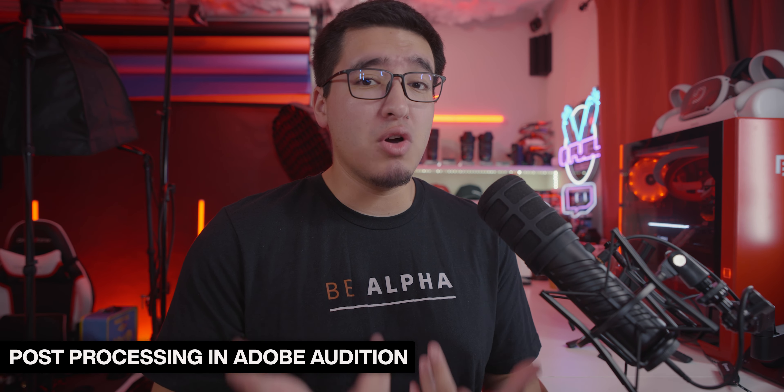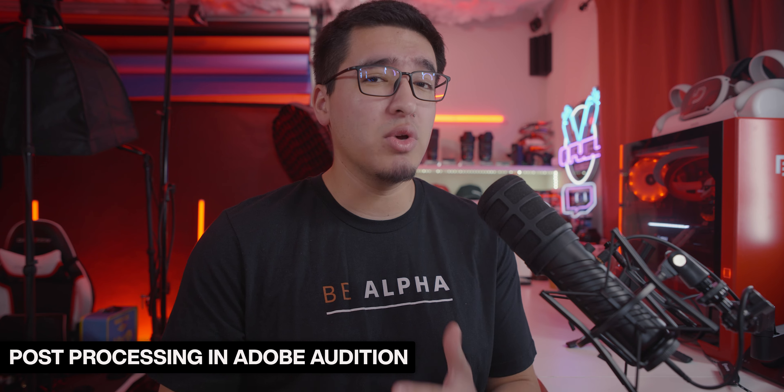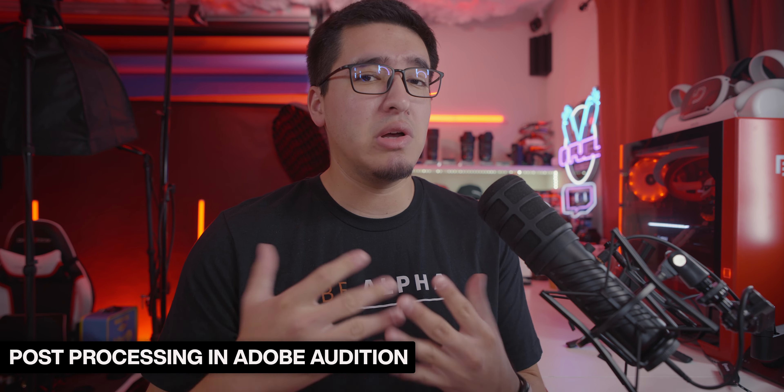Now I want to show you guys more in-depth the Rode UniFi software and the settings I've been using for the past couple of weeks for gaming and streaming. If you're already used to an Elgato product like the Wave XLR or Wave 3 with their software, the Rode UniFi is very similar but a lot more in-depth with many more features. I'm currently rocking the XDM100 microphone, with the headphone output connected to my SteelSeries Game Deck so I can monitor the browser, music, and any effects in OBS. UniFi supports up to two microphones simultaneously — so you could do a podcast with two different people, which is really cool.